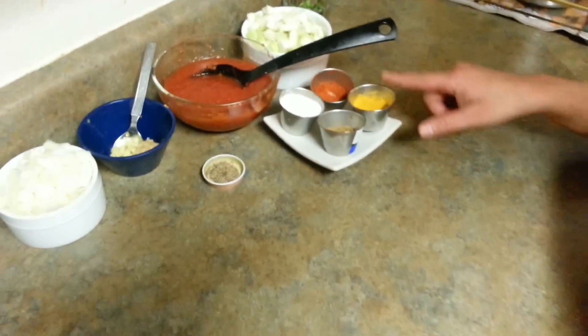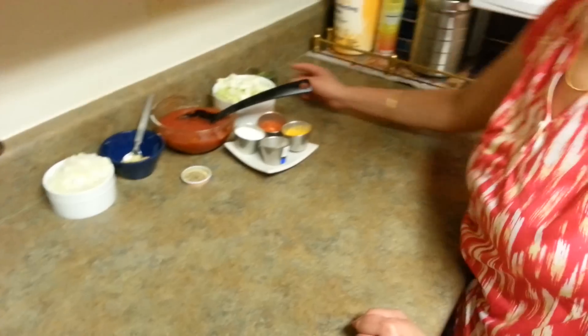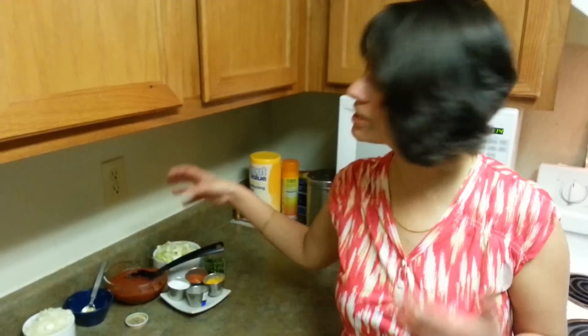Some garam masala, some turmeric powder, some red chili powder, and here goes the cilantro. So let's get started with the process. I'll be making the tempering first, then I'll be putting this Lokhi in the tempering and we'll be using a pressure cooker and give it two whistles. Let's get started.